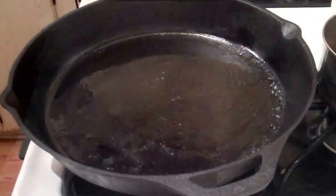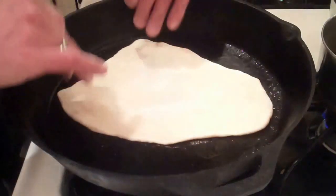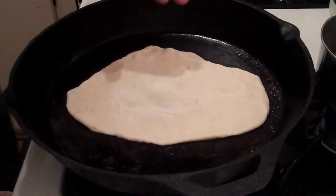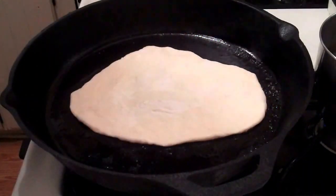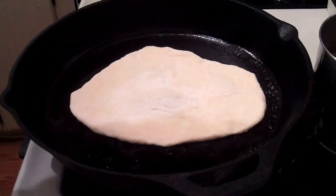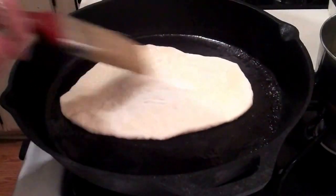Now we're ready to cook our naan bread. Brush it with butter, flat side down in a medium hot pan. Brush the top side with some more butter as well.